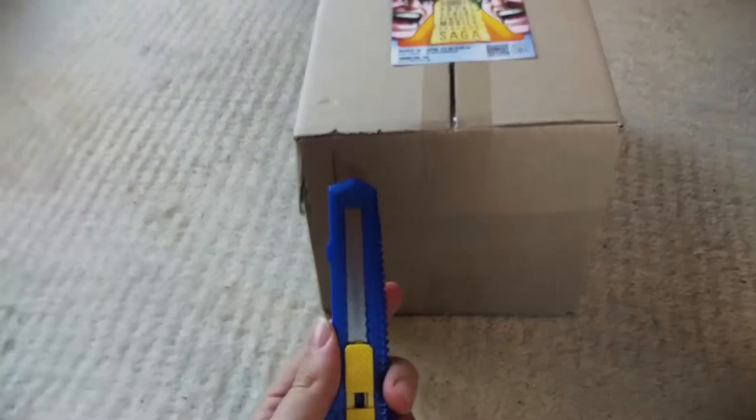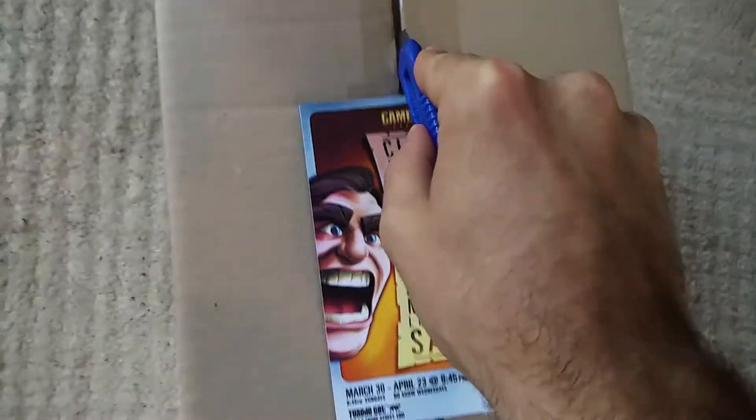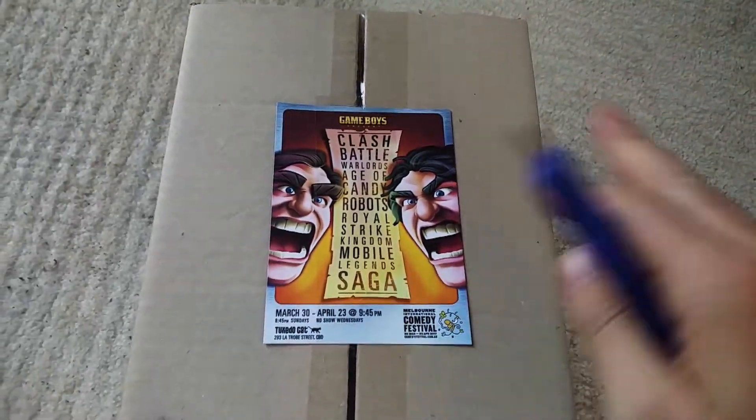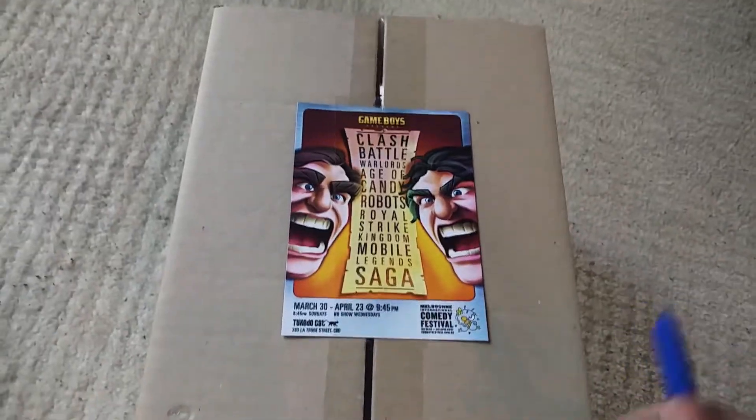So let's see, I've got to open it. I've just got like this Stanley knife — you could use like a butter knife, probably not a butter knife, but like some kind of sharp thing. Let's just cut this open here.